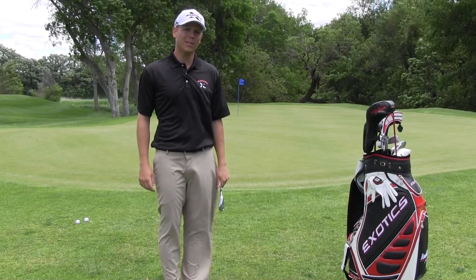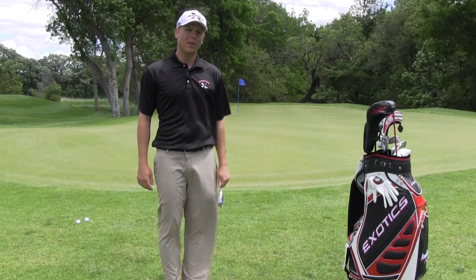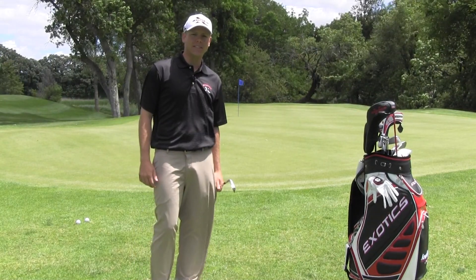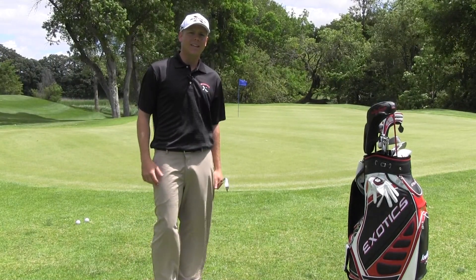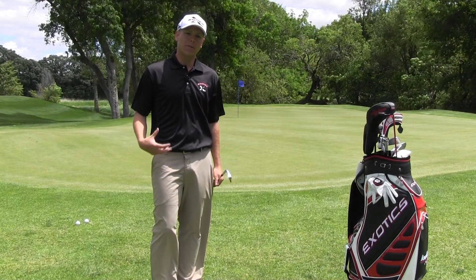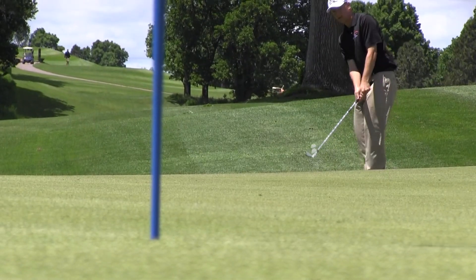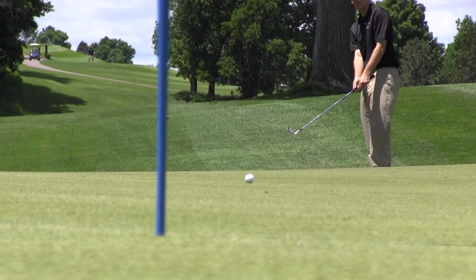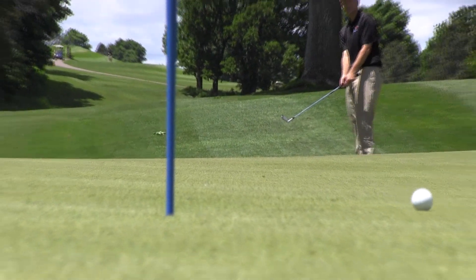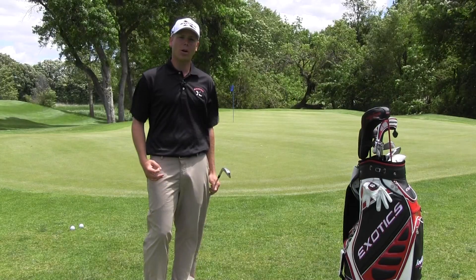The bump and run requires a club with a little bit less loft. I see many amateurs go straight to their bag once we've got a chip shot such as this — they'll go straight for a 56 or a 60 degree. As we can see, there's a lot of room between us and the hole. What the bump and run is going to allow us to do is to get the ball at a little bit lower trajectory, get the ball on the green and get the ball rolling. Sometimes when we grab a 56 or 60 degree, we have the tendency to possibly chunk the shot or thin the ball over the green.